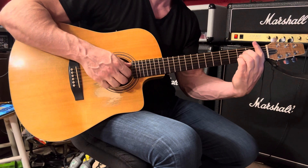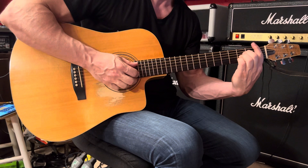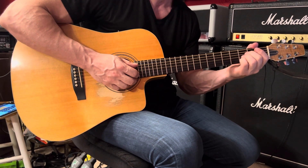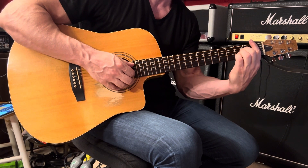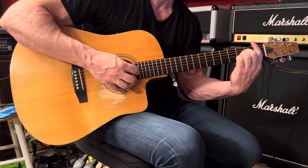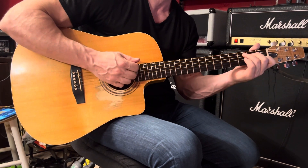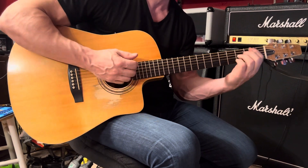And then B flat major. Use your second finger on the fourth string third fret, third finger on the third string third fret, fourth finger on the second string third fret, and your first finger bars across the strings at the first fret. We have fifth and second together, followed by fourth, third, second. Then strum the chord and move to a C chord — those are quarter notes: three, four.